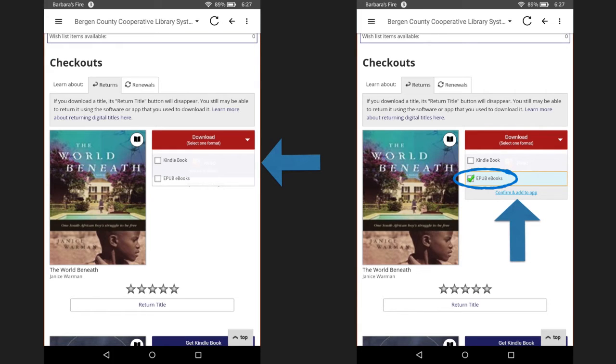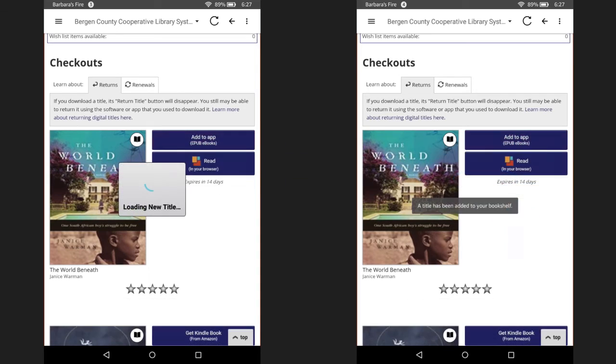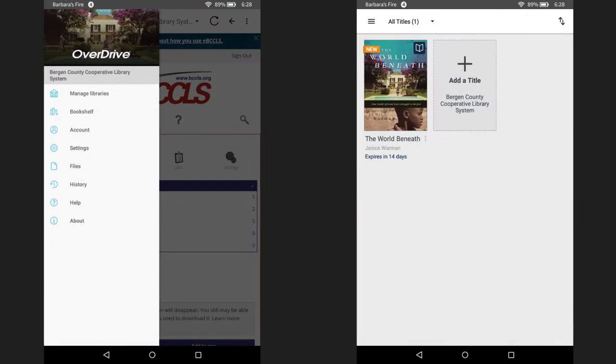Let's now hit confirm and add to app to continue the checkout process. Clicking add to app will add the title to your bookshelf. To access your bookshelf and other options, click on the menu found in the upper left corner. This will open up a menu on the left side of your screen. Click on bookshelf. You are now taken to your bookshelf where you can view all the titles that you currently have checked out. You will see the loan period below, which is 14 days for both eBooks and eAudiobooks. Once that period is reached, the title will be automatically deleted from your device. If you would like to return the title manually, press and hold down the cover of the title until you see a small pop-up window with the option to return to library. To open the title, click on it and it will open within the OverDrive app.